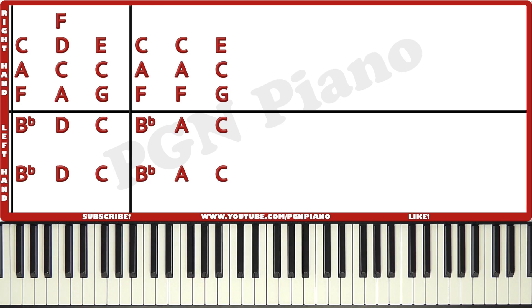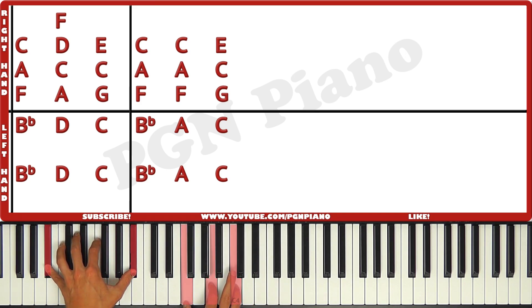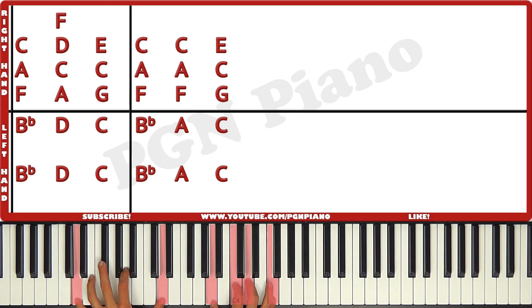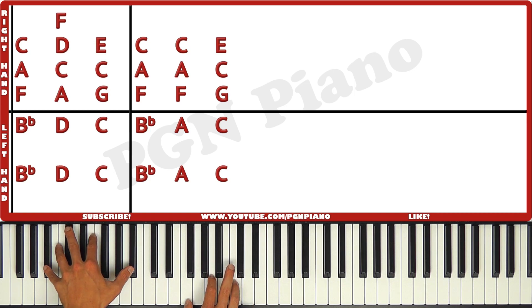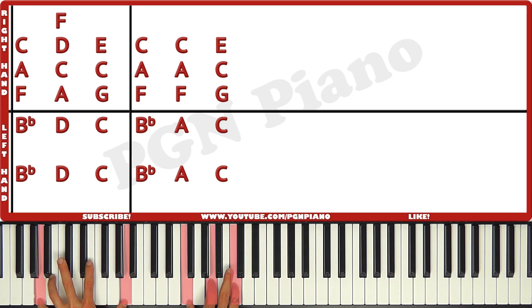Now all you have to do in order to play this song is match the left and the right hand. It's six chords — every time you're gonna play them together. So it's together right here, and together right here, wait a little bit and then together, together and together.